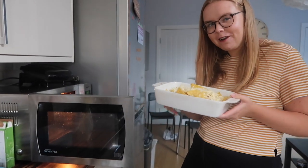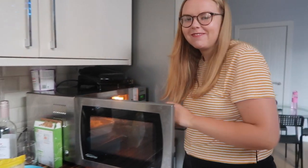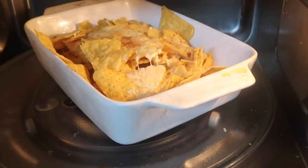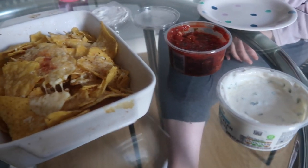How long would you put nachos in the microwave for? Maybe two minutes. Mission accomplished. I love cheese so much. I'm such a culinary goddess for putting together some melted cheese and some pre-made dips.